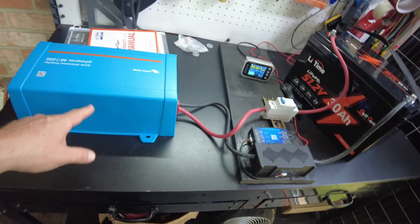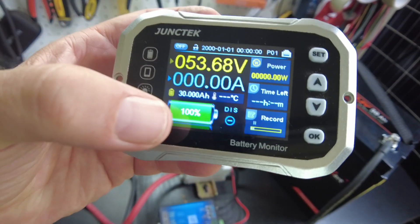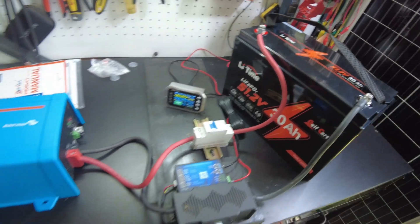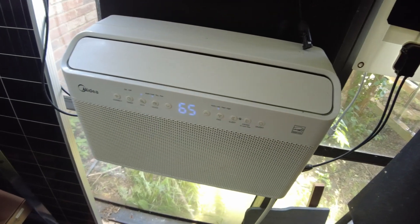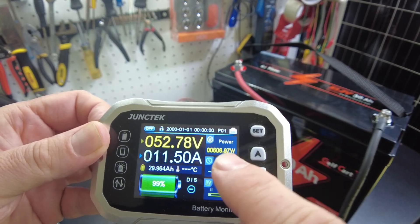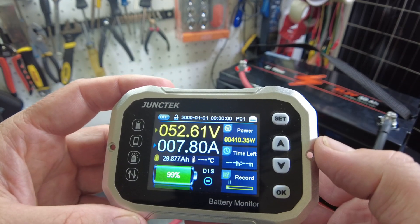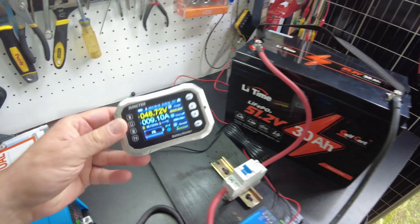The battery is fully charged. I've got it hooked up to this shunt and inverter so we can do a capacity test. The shunt is set up at 30 amp hours and it's sitting at 100% right now. Let's turn on our breaker, turn on our inverter, and run the AC as the load. We're pulling about 600 watts initially, and that settles down to about 415 watts. I'll let that continue to run and I'll be back.